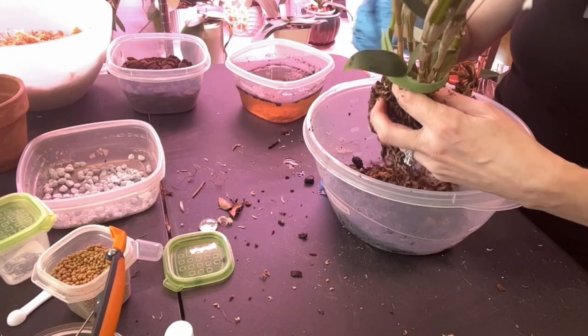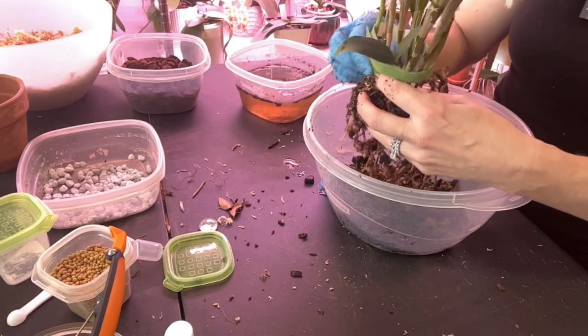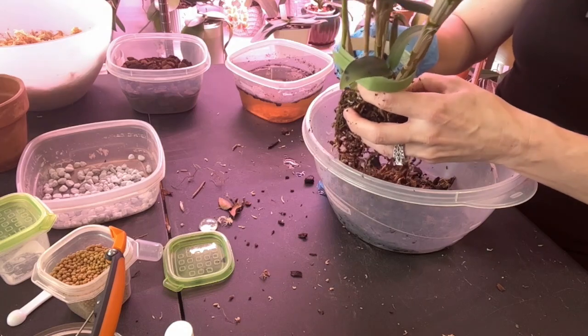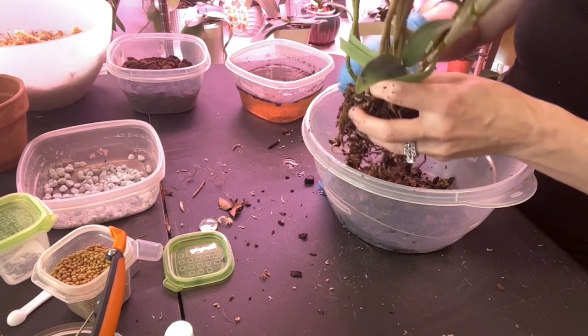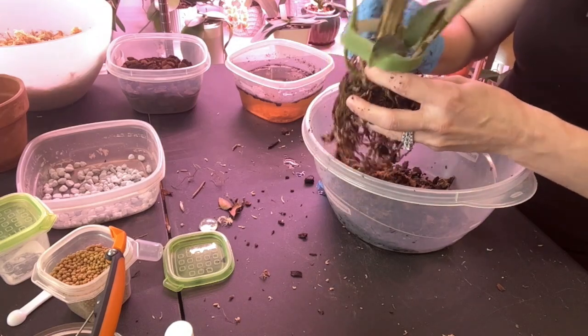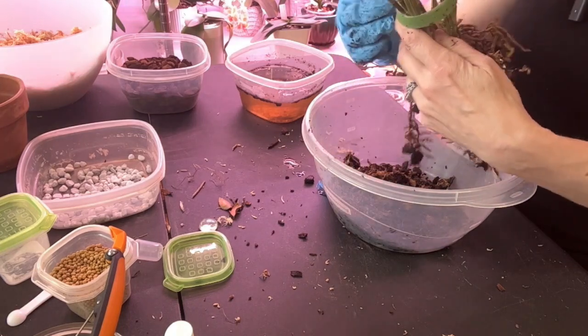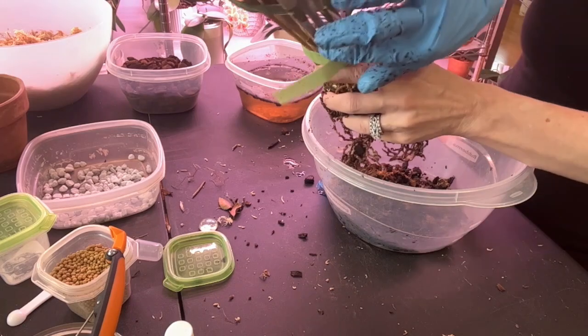What the heck is that? I don't know what that was but whatever it was I just took it off. Let's take off that little old growth — just a little seedling growth. Do I want to leave these down here? Nope, we're going to take those off too. Let me take my little strap off here.